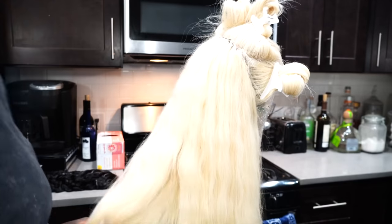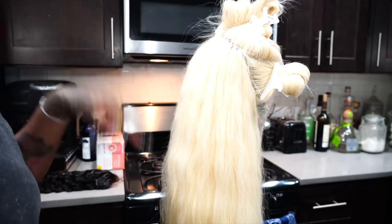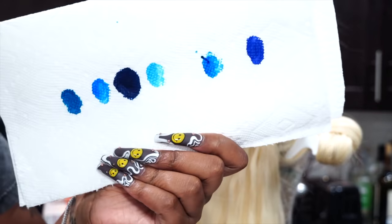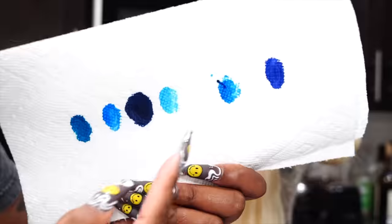Hello babies and welcome back to my channel — it's me Larisha. We are back with another hair color tutorial. Similar to the color scheme I did in the other video, we're mainly going to be concentrating on these four colors in the middle.